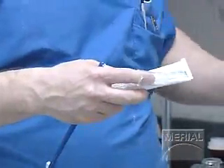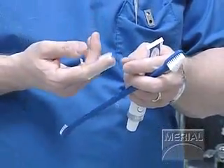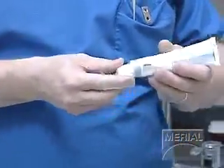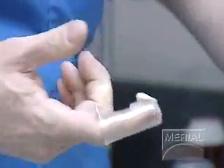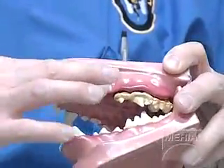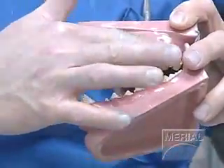Starting off with home care — brushing the pet's teeth is what we consider the gold standard, just like brushing in a person's mouth. We can use a finger brush with soft bristles. This toothpaste is an enzymatic toothpaste — this one happens to be a poultry flavor, which we find has the best palatability for most pets. It's more of a circular motion right along the gum line, which is where the plaque is lying, in those crevices.